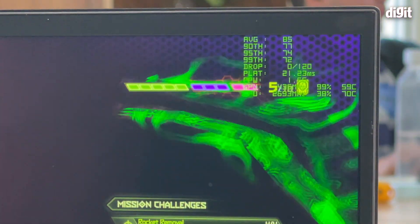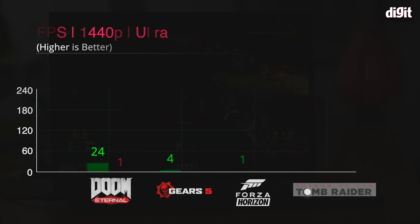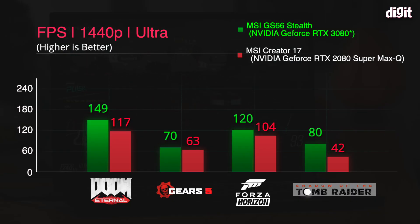When it comes to gaming, at 1440p ultra graphics settings — whether it's Doom Eternal, Gears 5, or Forza Horizon 4 — we see very good frame rates. On Doom Eternal, we got 149 FPS on this model compared to 117 on the Creator 17. The increase in frame rate is in line with the performance jump you'd expect from the new 3080 series GPUs. In Forza Horizon 4, the MSI Creator 17 gave us 104 FPS at 1440p ultra, whereas this machine went up to 120 FPS.